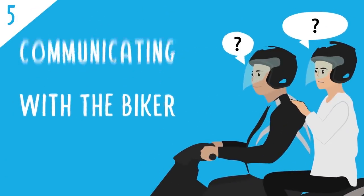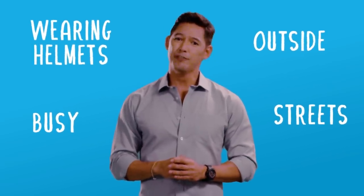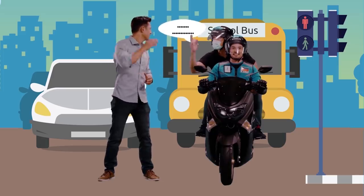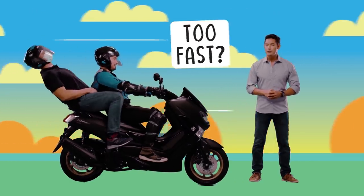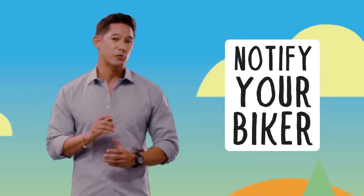Communicating with your biker during the ride: you're both wearing helmets, you're outside on busy streets, so understanding each other could be a little bit challenging. Therefore, only communicate when absolutely necessary. But if you feel like your biker is going too fast, just tap him on the shoulder and he will know to slow down or that you're feeling uncomfortable. Also, please notify your biker if you see any dangers in your immediate vicinity.